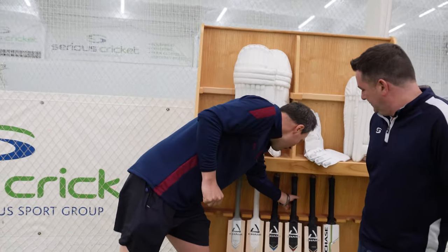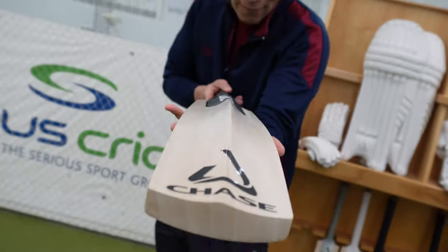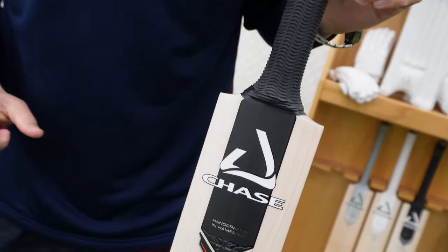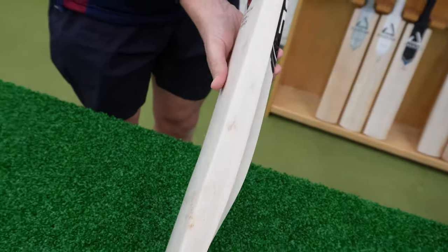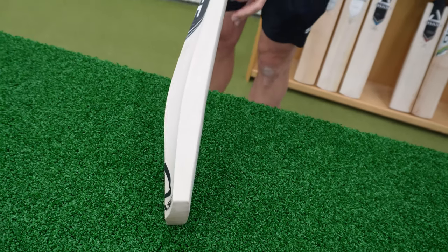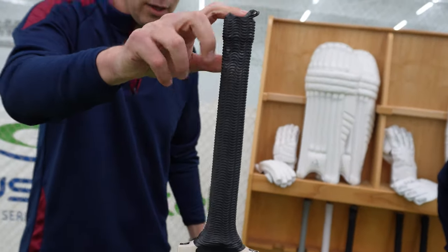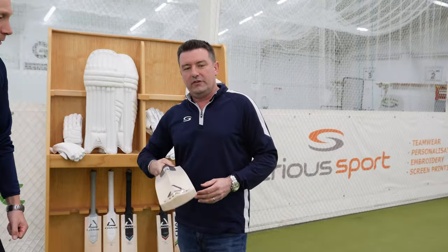Ladies and gentlemen, we don't get this very often — two yeses. Be careful in the water, the sharks are about. Here we go. We're dressed in black, which is traditional for the Chase range — black all the way through, with a nice little red fleck. Stickering down the side, down the back — very good, high quality. Little Chase emblem at the bottom. No toe guard, and we're in our black grip.